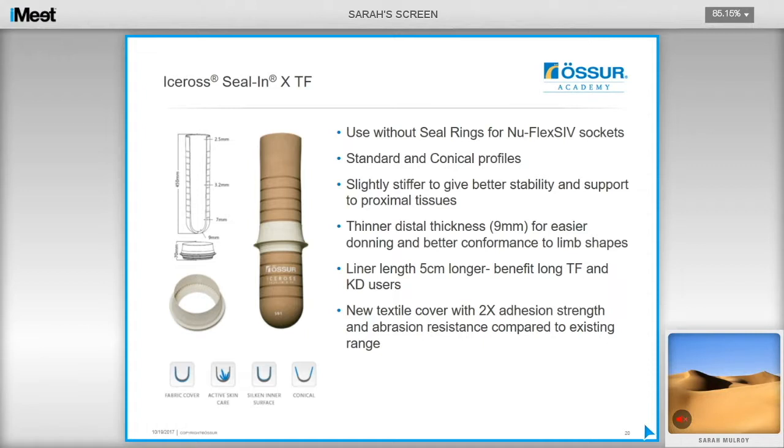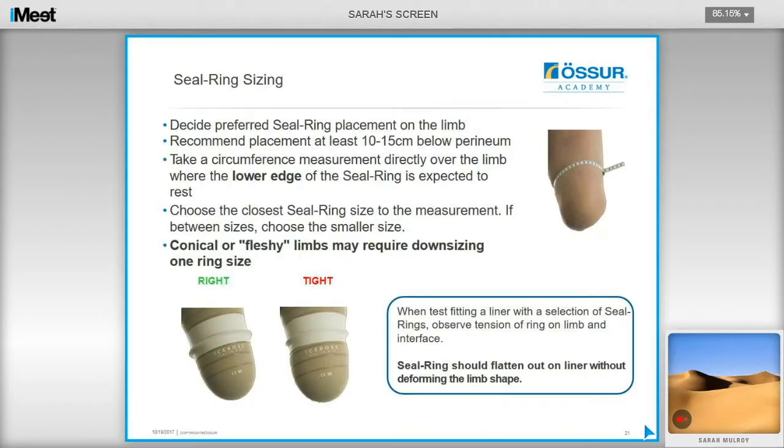Caldwell and Fattori use the Seal-in XTF liner for both passive and active vacuum, for sport applications such as running and for instances where an outer sleeve is not wanted. To determine the seal ring size, decide on preferred placement — recommended at least 10cm below the perineum — take a circumferential measure directly over where the seal ring will rest, and choose the closest ring size. If the patient is quite cylindrical or fleshy, downsize the ring one size. Ensure the seal ring flattens out on the liner without deforming the limb shape. Seal ring kits are available to help with assessing ring sizing.